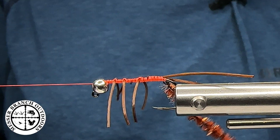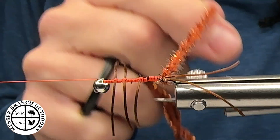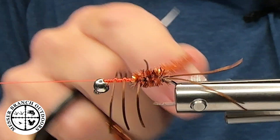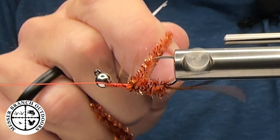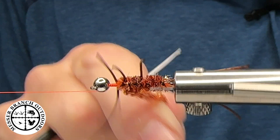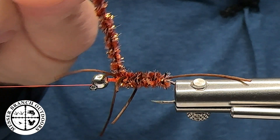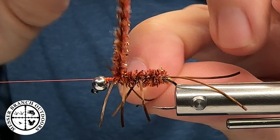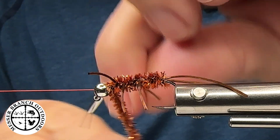The next thing we're going to do is use the rotary function on the Norvice vise, and I'm going to wrap this chenille up to the front by making touching wraps. I'm going to go in around those rubber legs — this is where the weaving comes into play. I'm weaving in between the rubber legs. This one here, with the curvature, is being a little finicky, but not a problem. This next wrap will put it back in place. This weaving will also help keep it in place as you're actually fishing these.